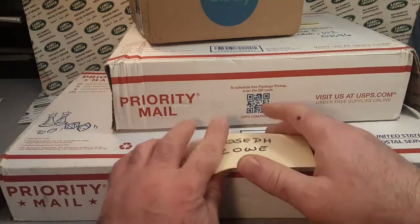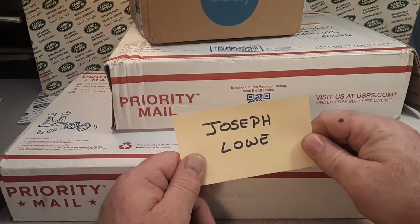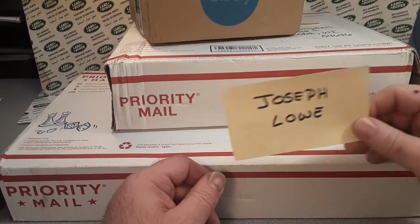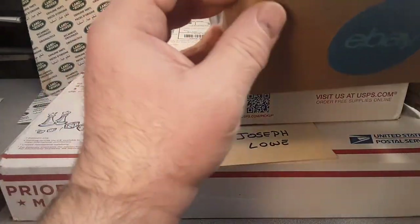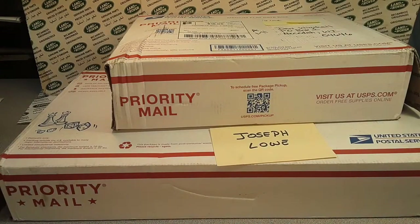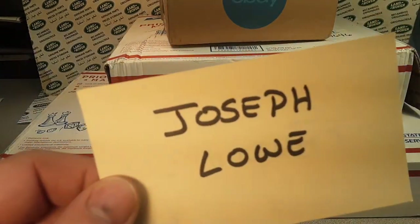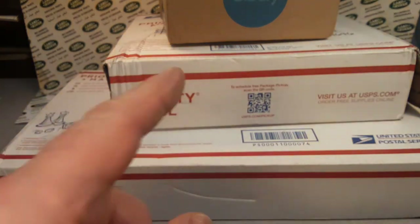All right, if you all know Joseph Lowe, I've done some trade boxes and stuff from him. He is from Virginia. Shout out to him, because this video is because of him.